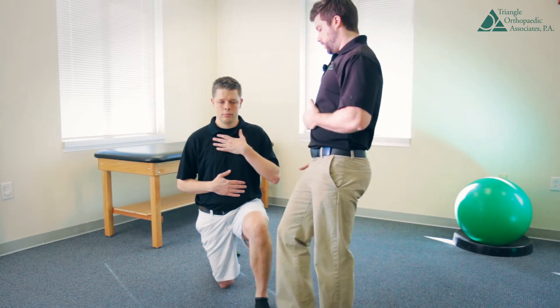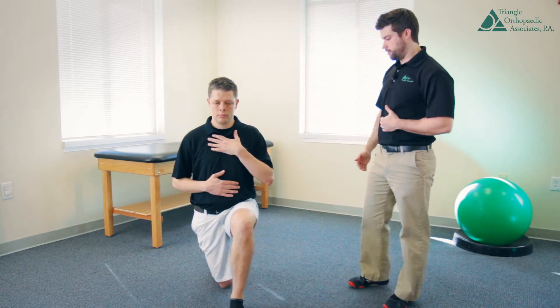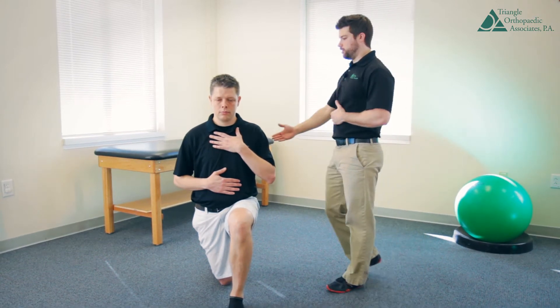We want to have him bring his foot over to the midline here. Start inching it over. Still maintain that height — don't lean back, don't lean forward.